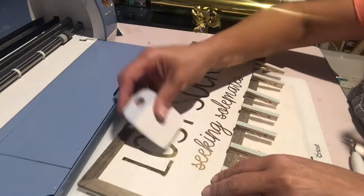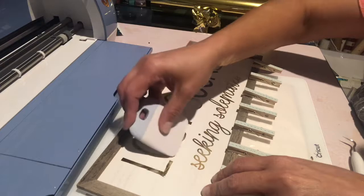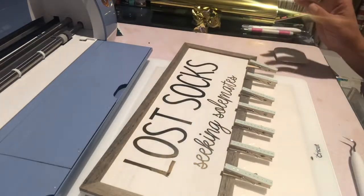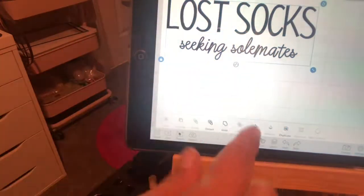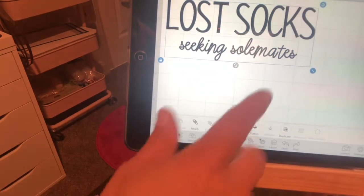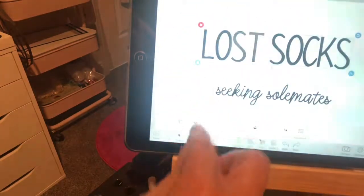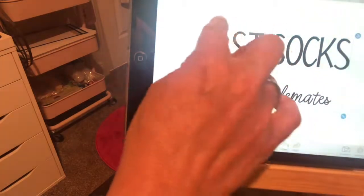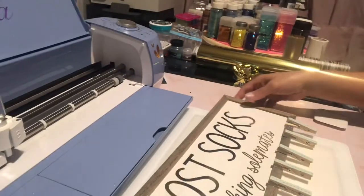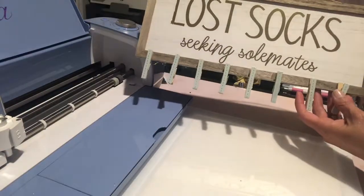It's a good time to remind you that things can be fixed, it's not a big deal. What I'll do is go to detach, then ungroup, get rid of everything else so all I have left is the L, hit make, and it'll come on my mat and I'll print and fix my L. I just wanted to show you how easy it is to fix.